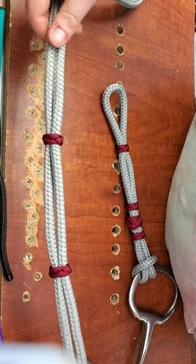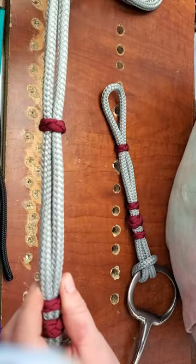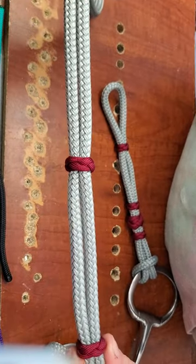However your horse is comfortable. You also don't have to use these. You can certainly just leave these here as decoration, put them right down here next to the last decoration knot, tie it off, use it, don't use it — however you and your horse are comfortable.